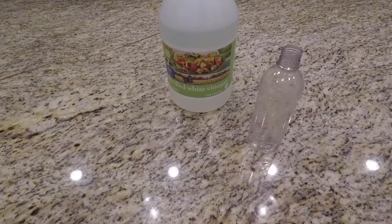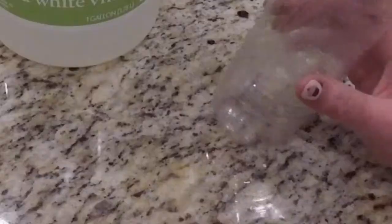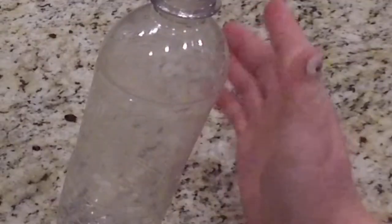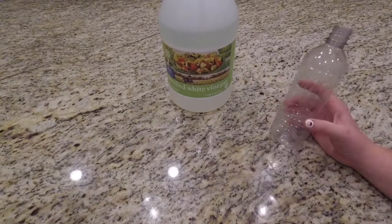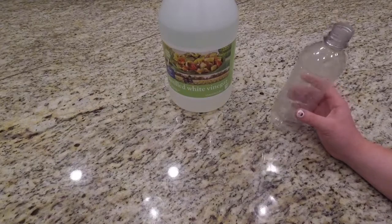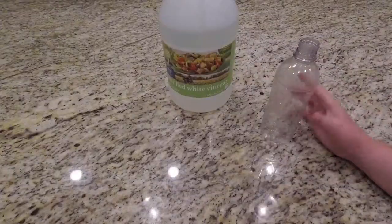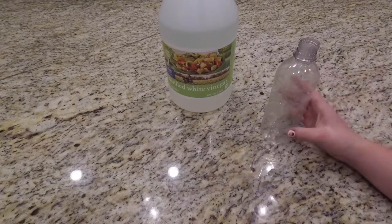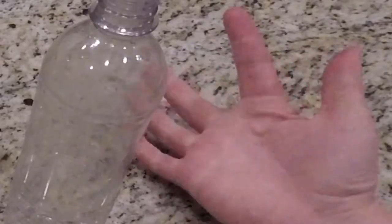So the solution that we're going to be making is just half vinegar and half water. You can make it more concentrated or less concentrated based on what you're cleaning. If you have a wide area to clean, you can use a more diluted solution so you're not wasting vinegar. Or if you have some tough stains, you can use more vinegar than water — it kind of depends on your situation. For this one, I'm just going to do basic half and half.